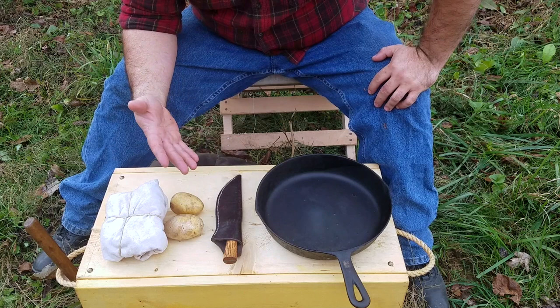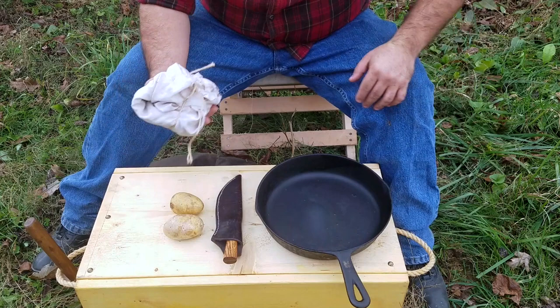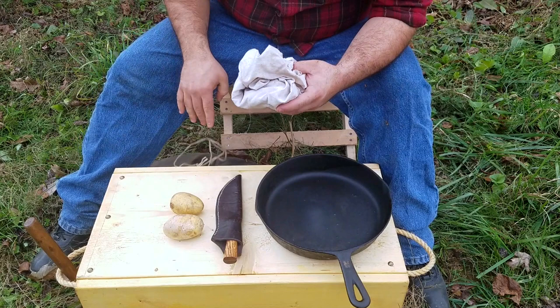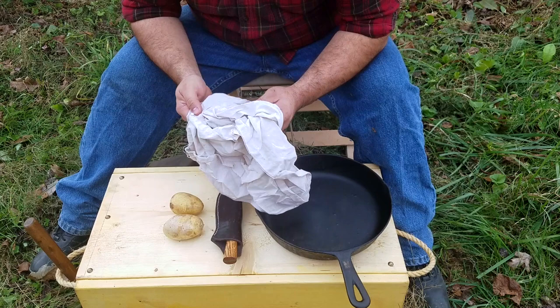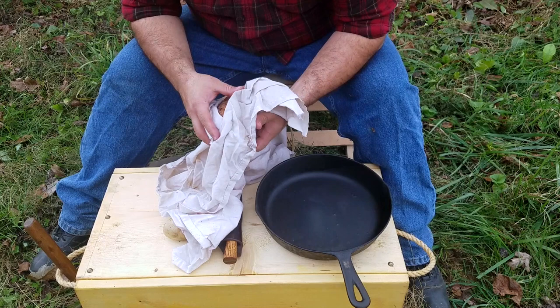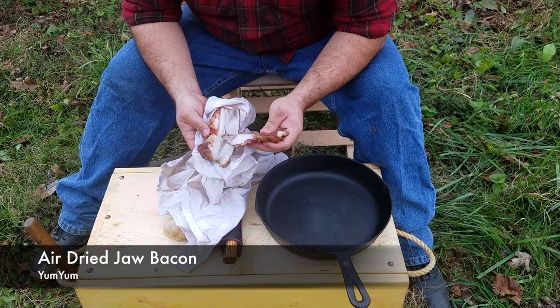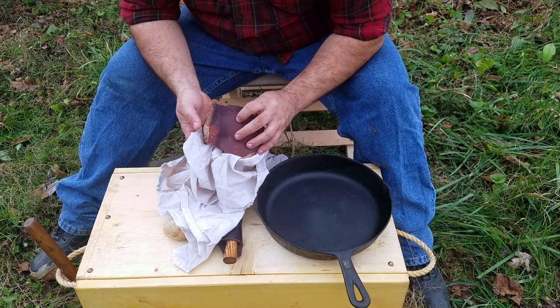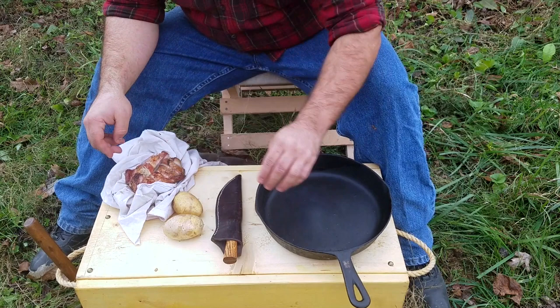All I'm doing today is cooking a real simple meal, probably my favorite meal to cook on the trail. I've got some air-dried bacon — this is jaw bacon, which would be a very typical type of meat to carry with you for your rations in the 18th century. This is leftover from a trek the other day. It's pretty shelf stable so I just keep it wrapped up so it stays dry. You can see it's pretty dry.